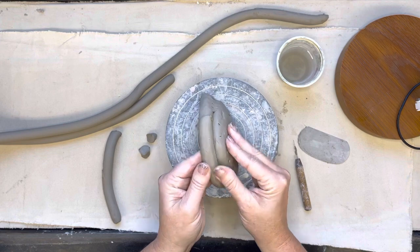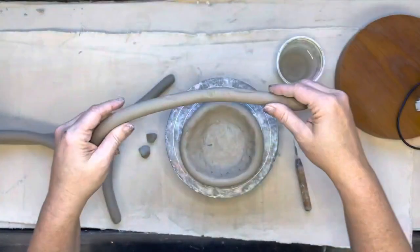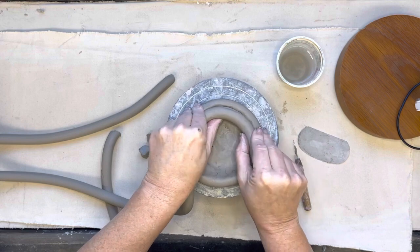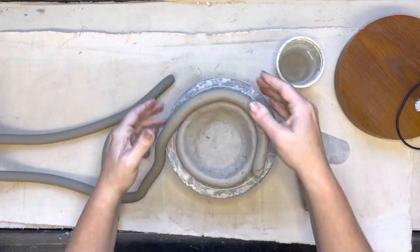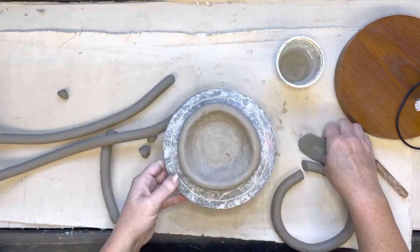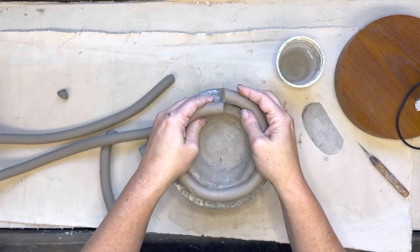With teapots, you can only build about half the teapot body in one class period, then put it in a bag and wait until the second class period to build the top half. If I'm building out, out, out on my little teapot, I lay coils on the outside edge. If I want to go straight up and down, I put them right on top. When I'm ready to curve back in, I lay the coil on the inside edge — that's how you get the direction change. I'm going out, out, out right now, so I'm laying the coil on the outside edge.